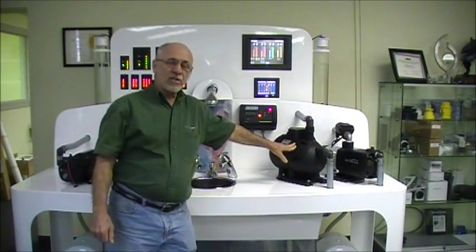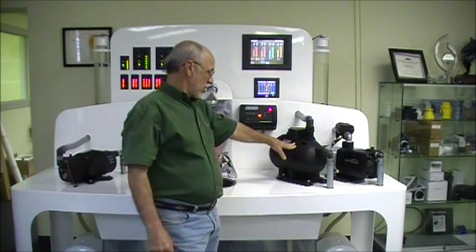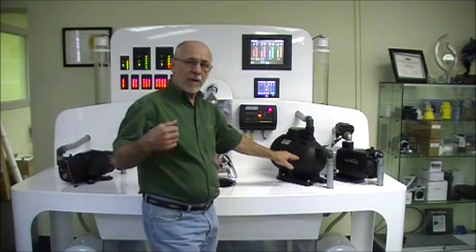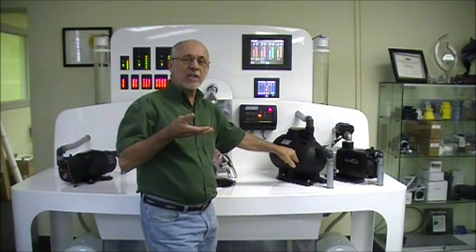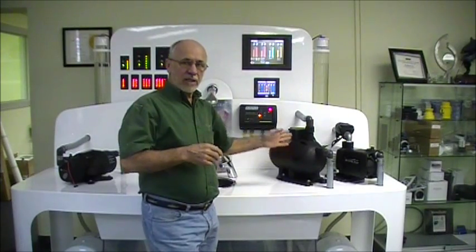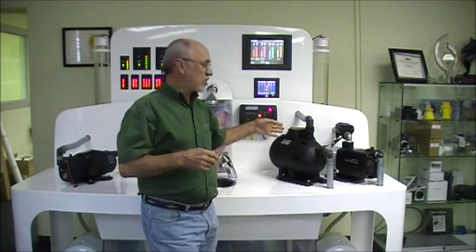This pump is a multi-stage impeller pump. There are three sets of impellers in the pump. Each set of impellers raises the pressure. The flow rate starts with the first set and then each set consequently raises the pressure.